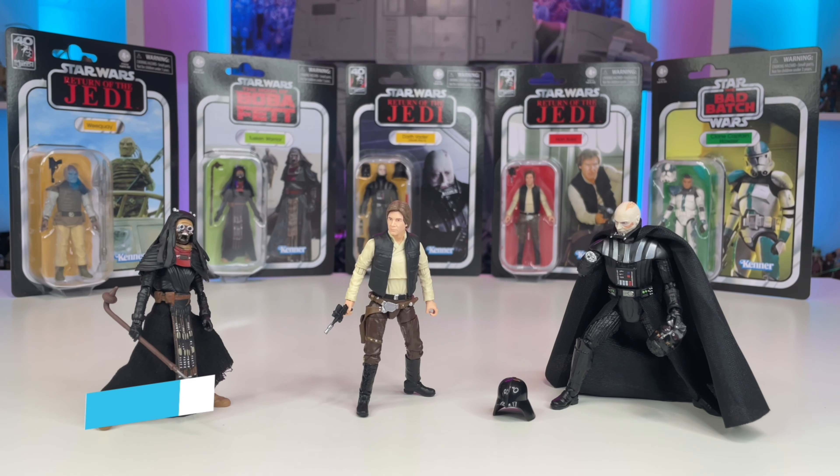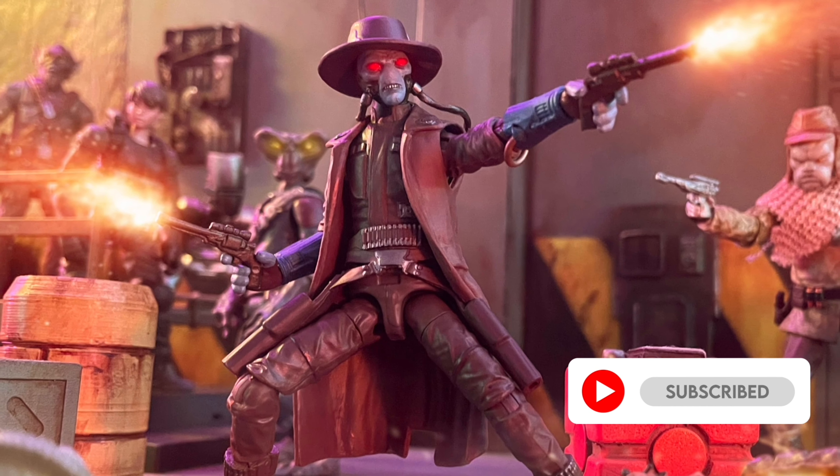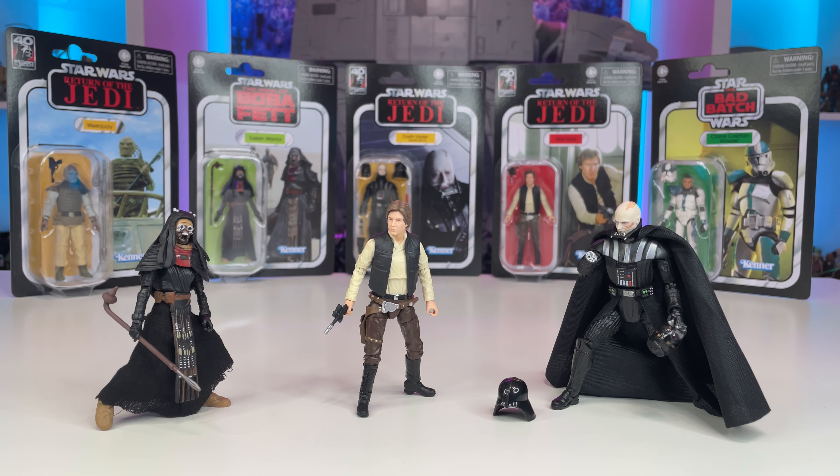Hello YouTube and fellow Star Wars collectors! On this episode of Toys Are The Way, we will be taking a look at one of the latest waves of vintage collection figures. If you're new to the channel or a fan of Star Wars collecting, be sure to smash a like, remember to subscribe, and ring that bell to stay notified. Another wave of vintage collection figures has finally been delivered.